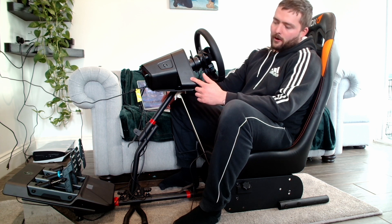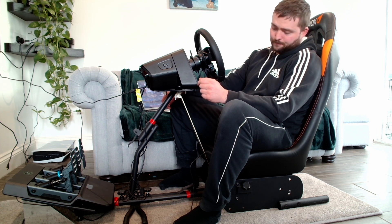Hey everyone, welcome to the Bad Racer channel. Two weeks ago I unboxed the Logitech Pro Direct Drive wheel and the Logitech Pro load-cell pedals. There's a video on the channel you can check out. If you're watching this, it's probably because you want to know a little bit more about it, so after a lot of trial and error, hopefully I've got the answers you're looking for.